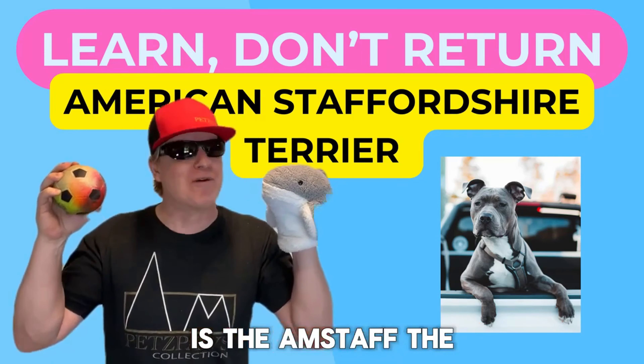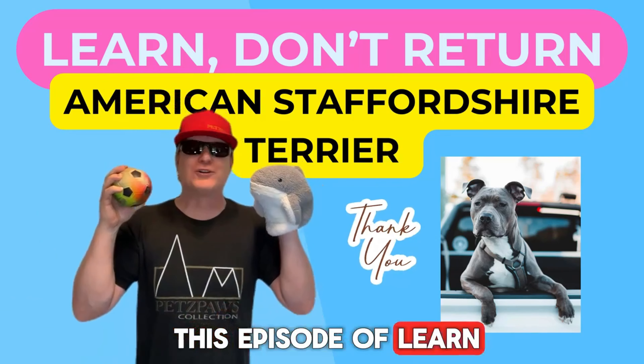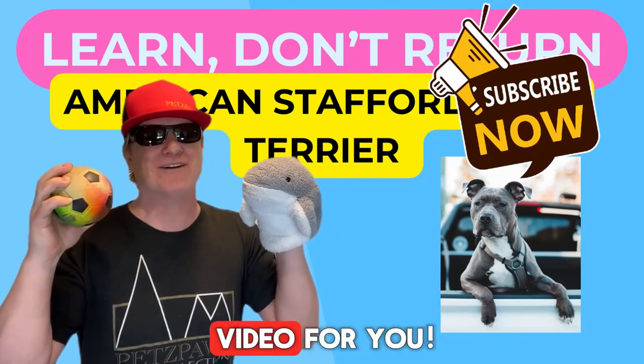Is the AmStaff the perfect dog breed for you? Leave it in the comments below. Thank you for watching this episode of Learn, Don't Return. Consider subscribing to learn more about dog breeds, and thank you for letting me make this video for you.